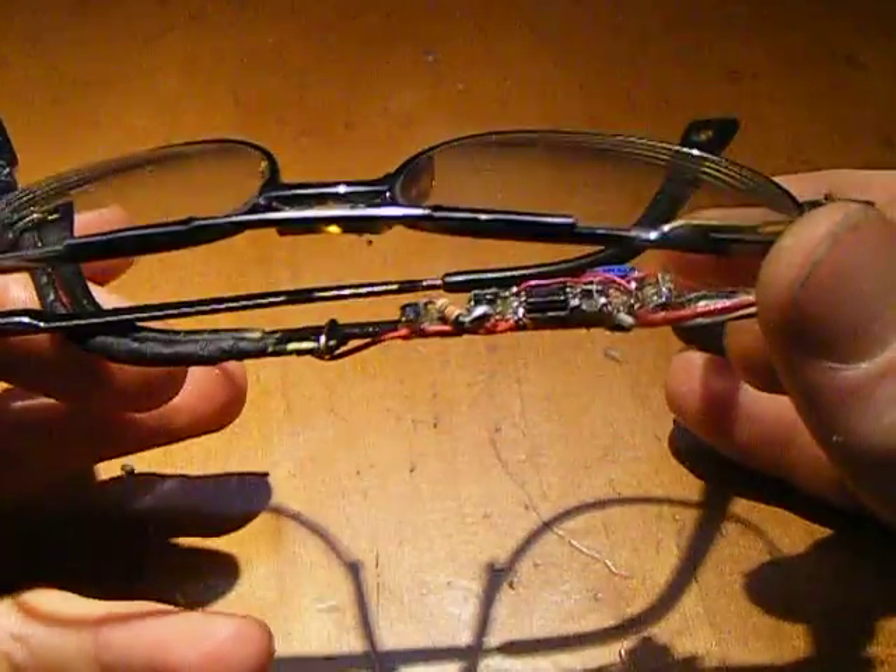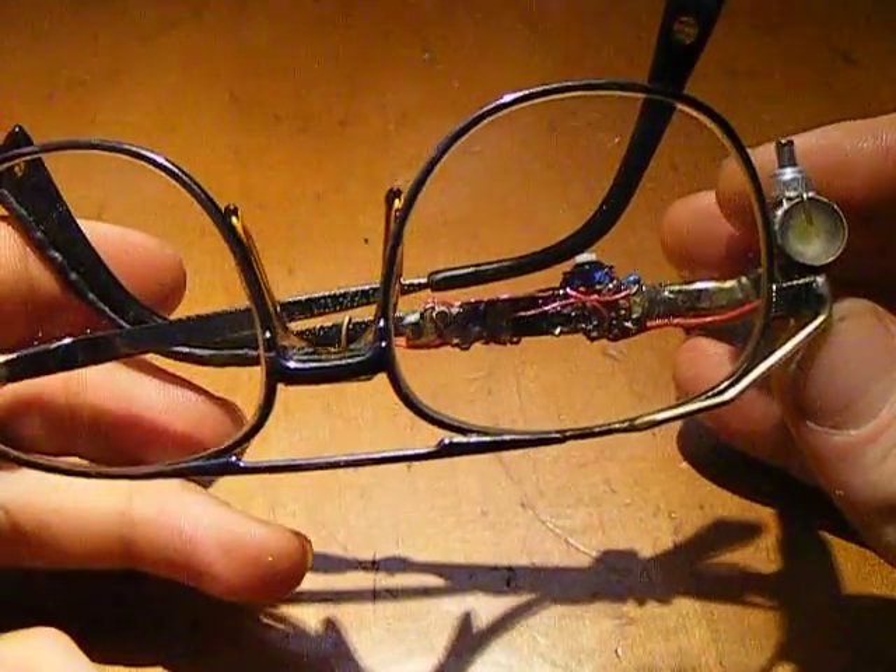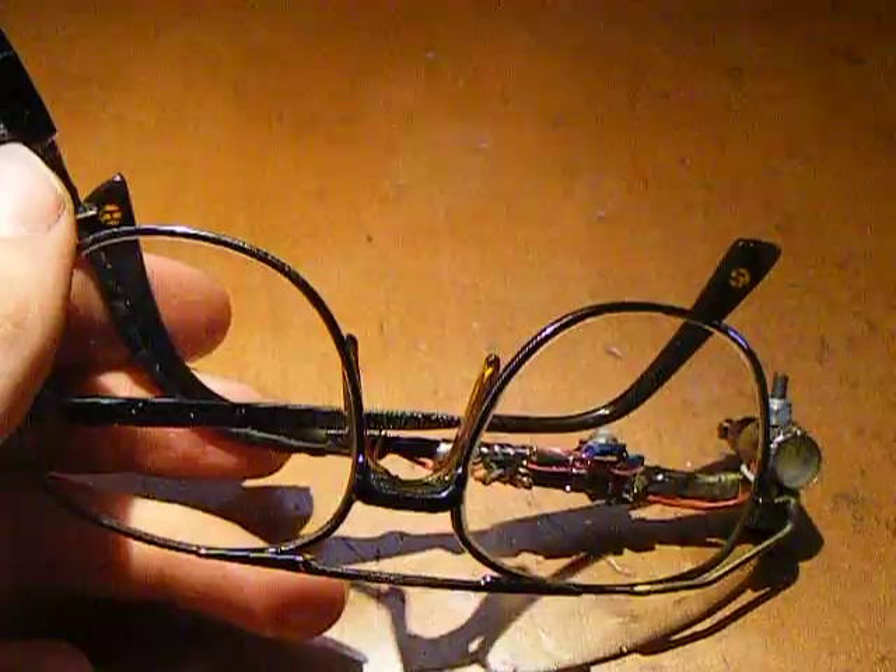I wear these every day — these are my normal glasses. Anyway, that's all. Thanks for watching.